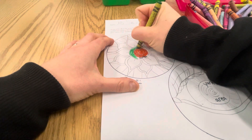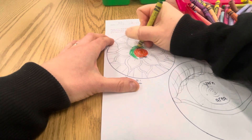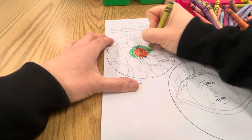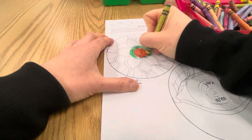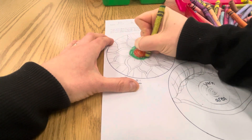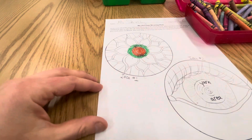So take your time, have fun with this, and use the colors that you're intending to use with the Sharpies and with the yarn. This is your plan. Take your time, do your best, and have fun!